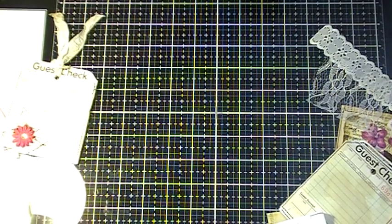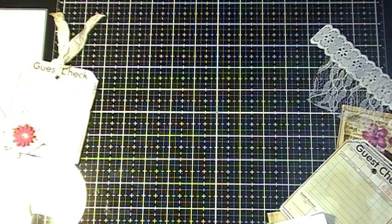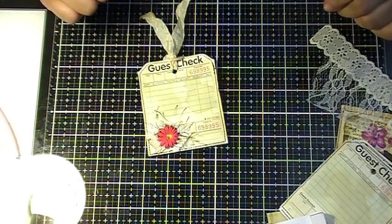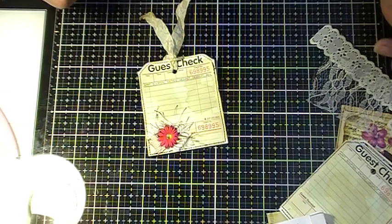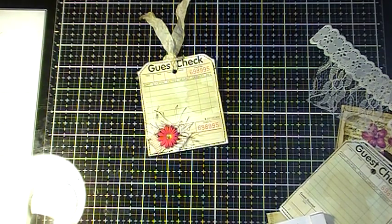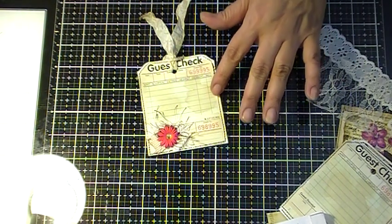Hello everybody, I'm back again. Just wanted to do a quick little tutorial on these little pockets I made with the guest checks. Somebody left me a comment and asked me where was the tutorial. I did show it but I never made a full tutorial, so I just wanted to do a quick little video to show you guys how I did it.